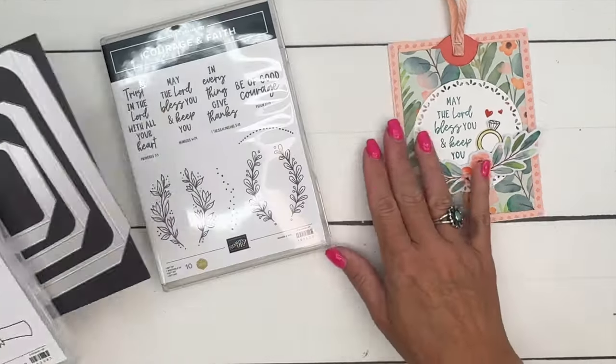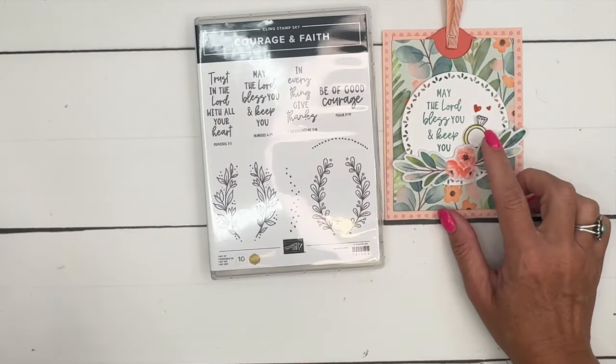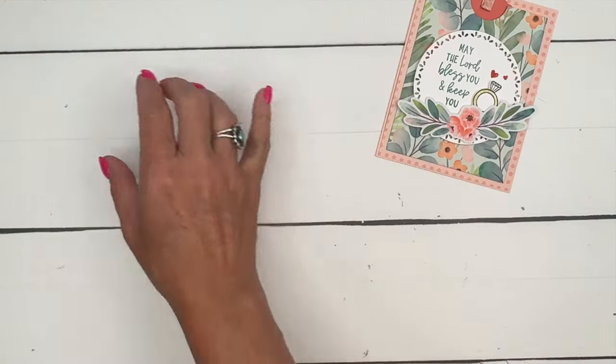I am also using this sentiment right here — 'May the Lord bless you and keep you' from Courage and Faith. I thought that would go great with our little wedding ring. Okay, let's get started. This is a relatively easy project.